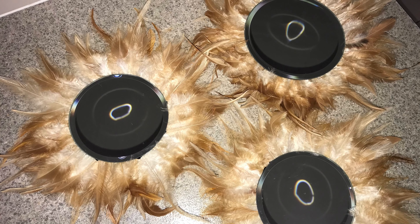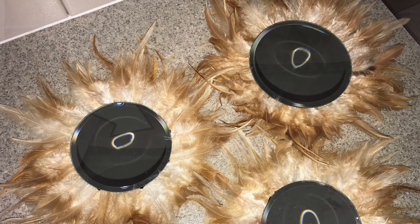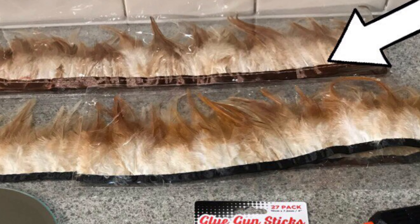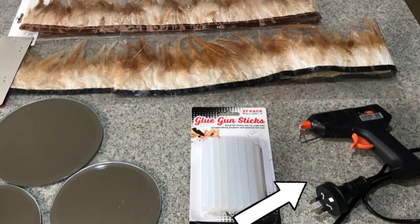Sadly, I have no idea where my footage went. I am so sorry. I looked everywhere. But it's very simple what I did — that was just cutting up the long feather that you saw, cutting them up about an inch long. And all I did was just hot glue them behind the mirror. It was really easy and didn't take a lot of time. So hopefully you understand the gist of what I did.